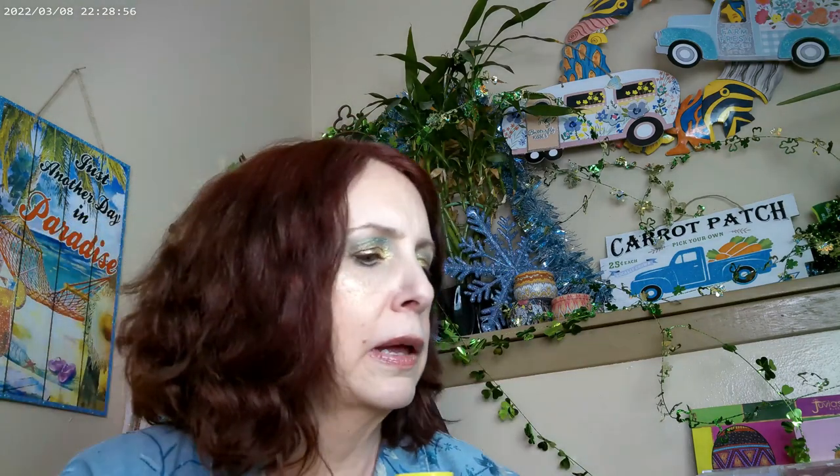I have the Glow Oil by Supergoop SPF 50 and the Superstay C Plus on. For the concealer, I used the LM by L'Oreal. I did do All But Up. This one is by NYX — it's one of their bronzers, one of the new Buttermilk bronzers. So that's what I have on as far as that goes.